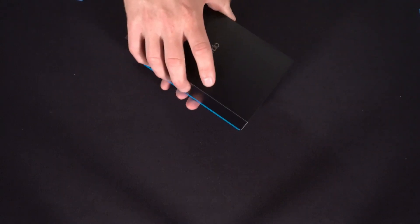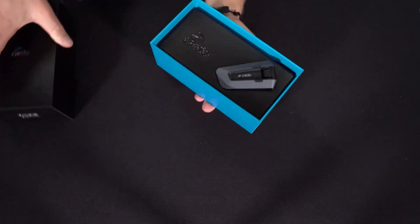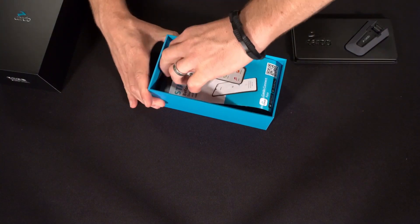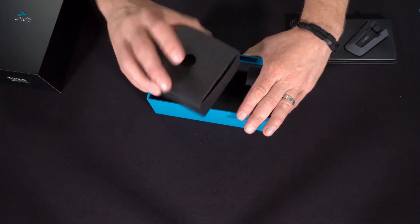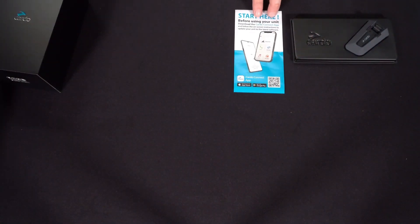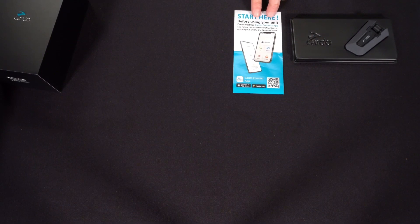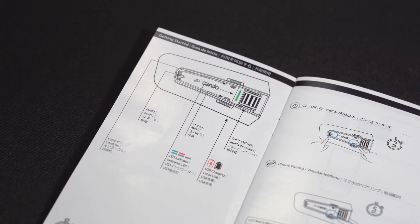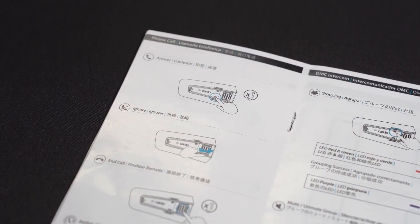Inside the box you'll find a blister containing either one or two units. Removing the blister, you'll find the documentation, and beneath the documentation an accessory box, which I'll get to in a second. The documentation includes a flyer with how to update the unit — you'll want to start with that — and a pocket guide, which is picture-oriented and very easy to use, and is available in multiple languages.